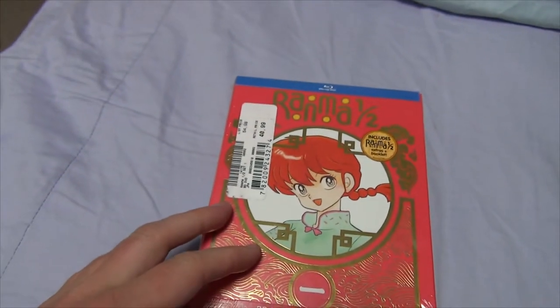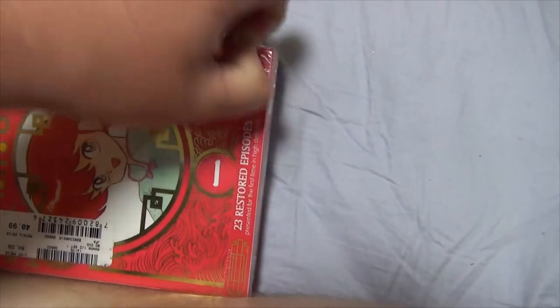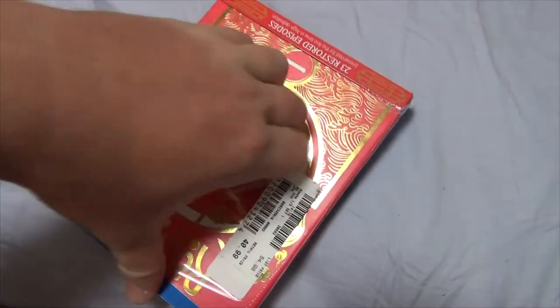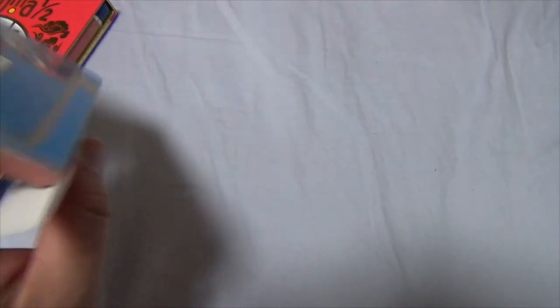Oh gosh, I'm so freaking excited for this. Without further yapping and yammering, let's open this bad boy. Where to begin — we'll start at the corner. I'd open it with my teeth if I could, I'm so freaking excited. Can you tell? Opening the box — still not as hard to open as the Tenchi Universe box set, just saying.